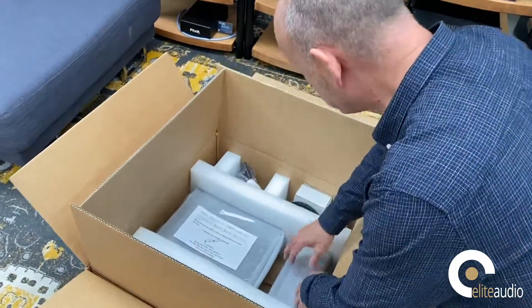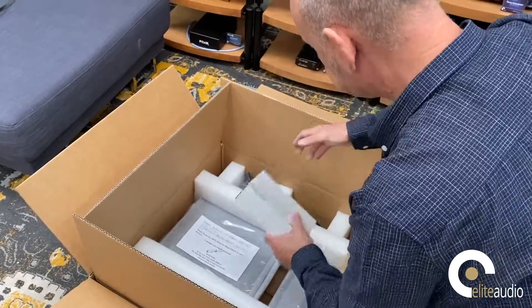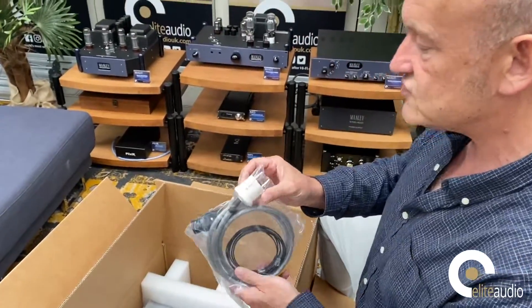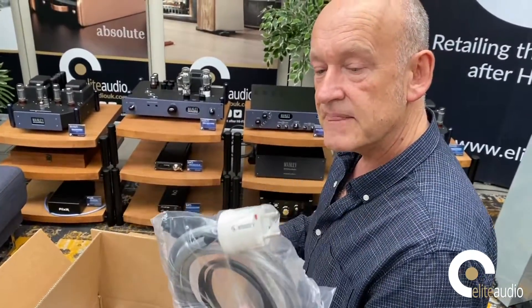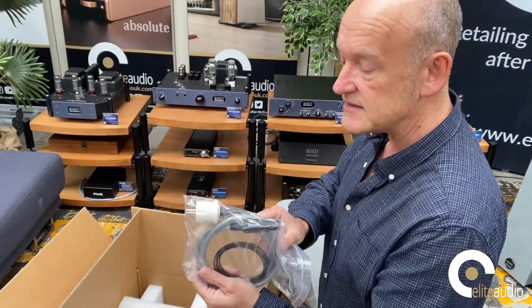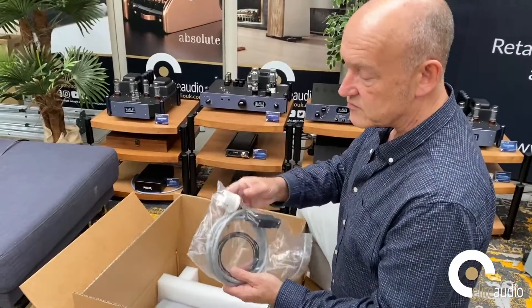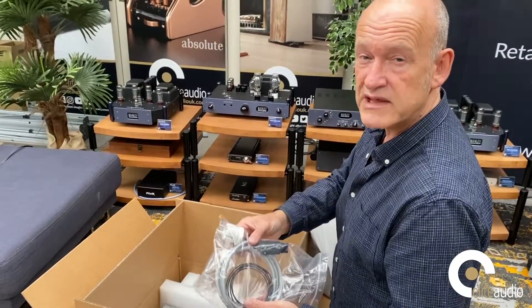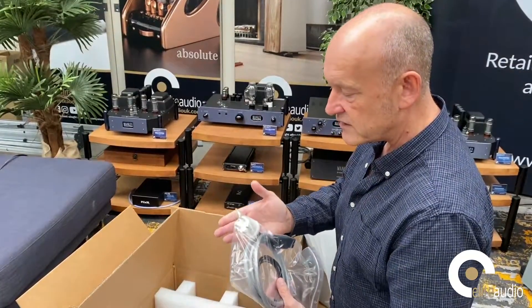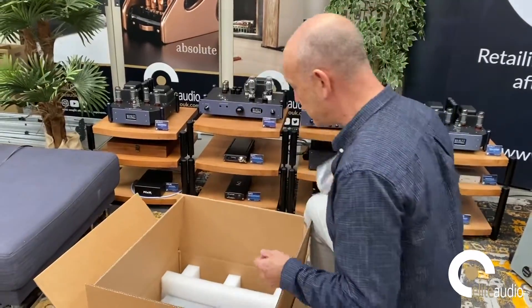There are two boxes in here — one is the phono stage, one is the power supply. There's also an umbilical which is hardwired into the phono stage. It does come with a power cord, which is a Schuko version. We supply an adapter, or we'd probably replace it with a High Diamond 2 power cord which is the equivalent spec. We do have clients who use Schuko mains distribution or Schuko-equipped power conditioners, so if you were buying one of these we would ask before shipping exactly what you wanted included.